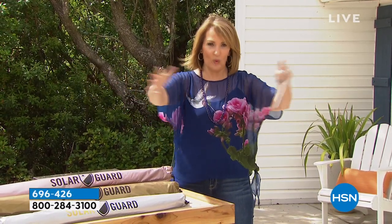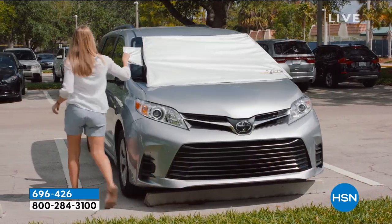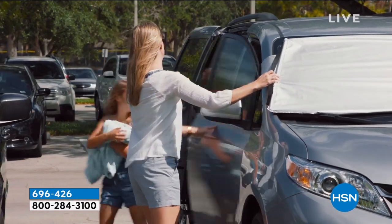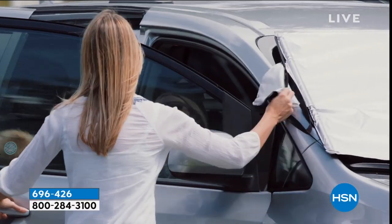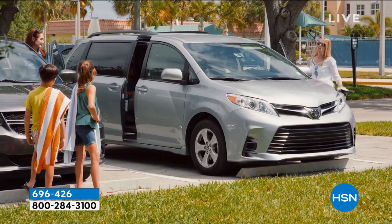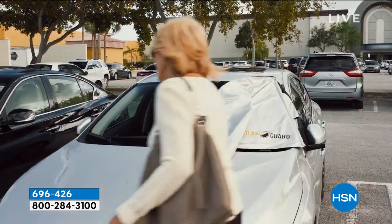You've stepped into a hot car, and normally to get the sun and heat away you put one of those big wacky things inside your windshield. Well this is super simple to install — it goes on the outside of your windshield. Not only is it going to keep your car cooler and keep the UV rays away, but if you get pollen like we do, it's going to keep the pollen off your windshield too. And it's only $19.95.